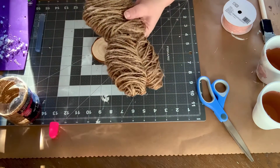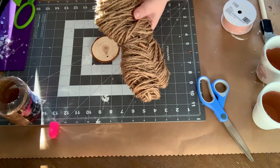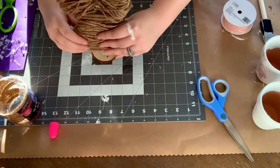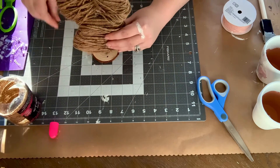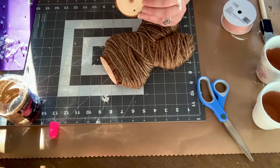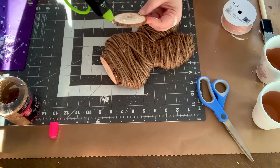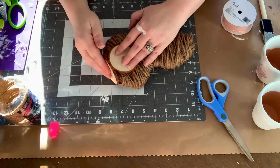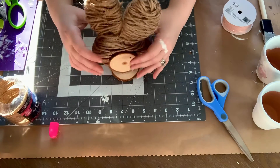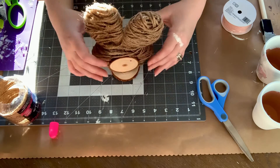I wanted mine to be able to stand up, so I had some little wooden round discs that I got from Amazon — so not Dollar Tree. I added some more hot glue to the bottom of the bunny and stuck it on one of the little discs. I realized it wasn't going to stay up as well as I wanted, so I ended up hot gluing another one to the back.